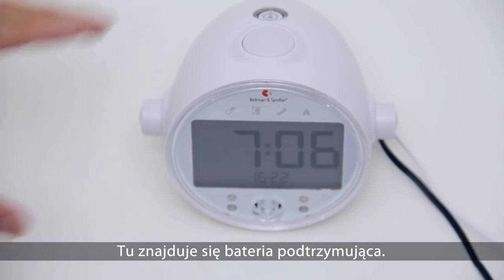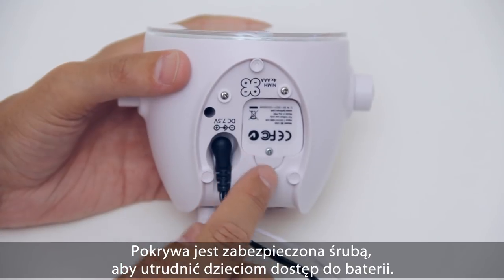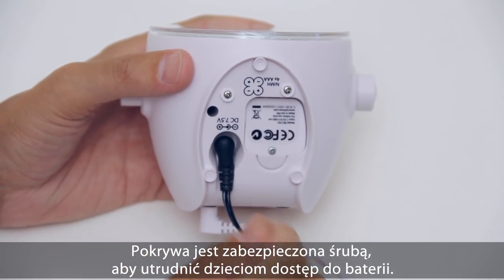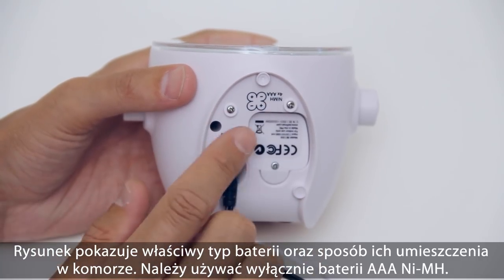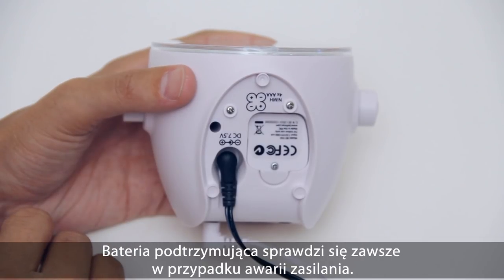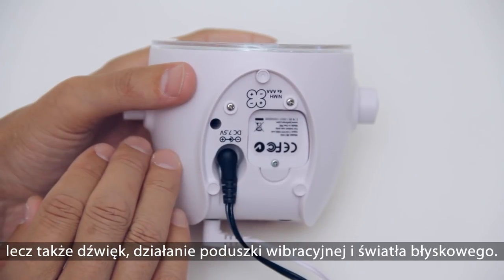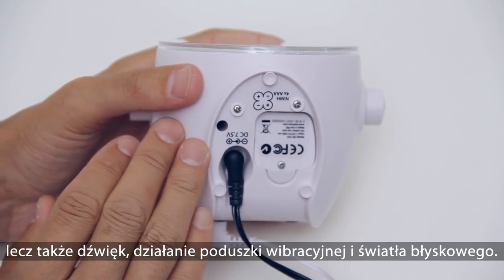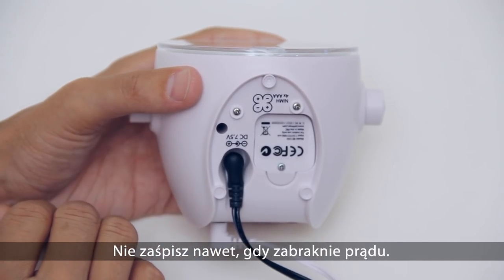You will find the backup batteries here. The battery lid is secured by a screw to prevent small children from opening it. A print shows the correct battery type and how to insert them — be sure to only use triple-A nickel metal hydride batteries. The clock's powerful battery backup will step in whenever the power goes out. The backup battery does not only keep the time — it also keeps the sound, bed shaker, and flashing lights at full power, meaning you'll be awakened even if the power went out while you were asleep.